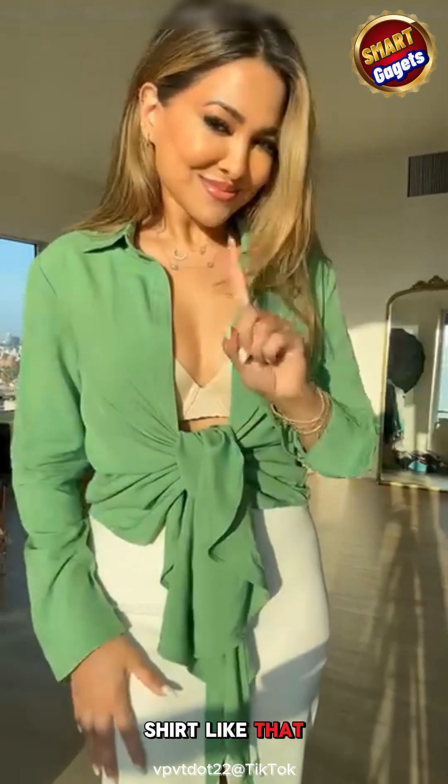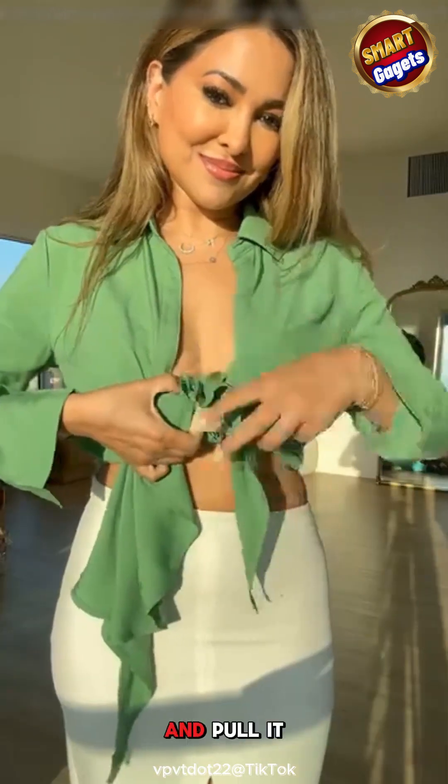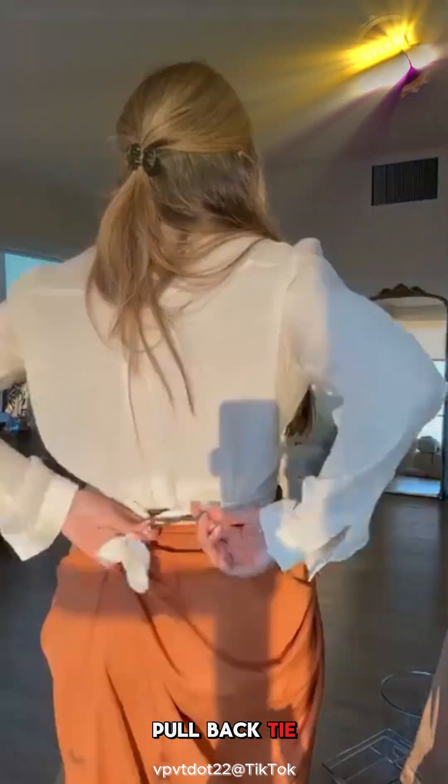Don't tie your shirt like that. Instead, tuck the right panel into your bra from bottom up and pull it out. Tuck the left panel top down. Tie panels or thread both through a ring, pull back. Tie a hair tie and tuck the shirt inside. Which way do you like?